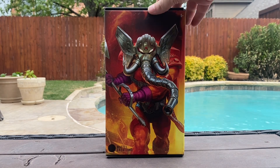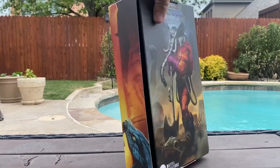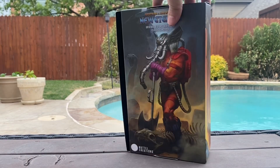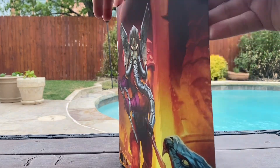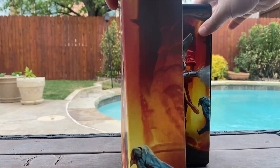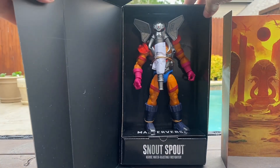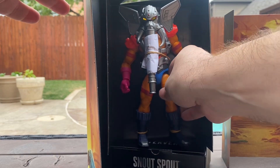Great box art to begin with. Different than the typical Masterverse boxes, but I really kind of prefer the shoebox look. And again, the artwork is absolutely beautiful. Let's open them up and see what's inside. Very nice — slightly different than the front. It looks great.